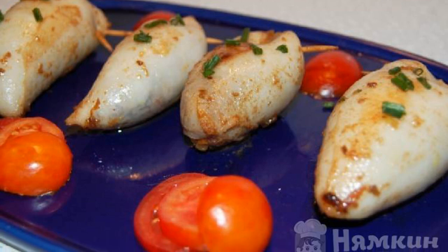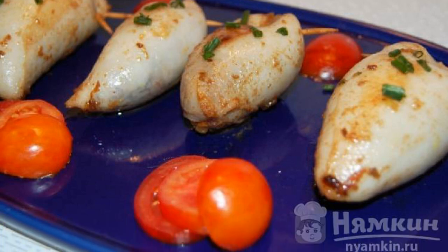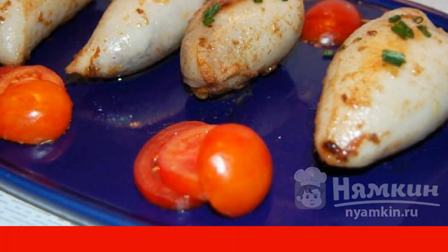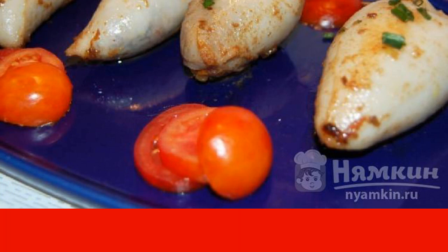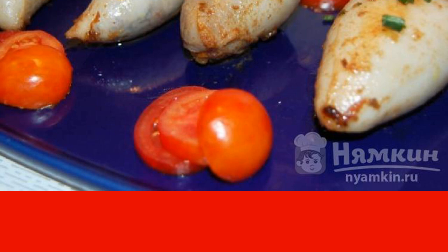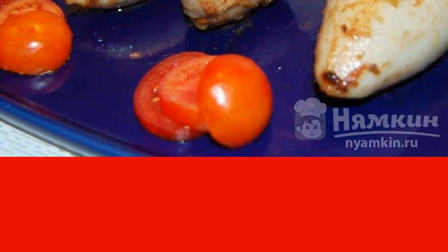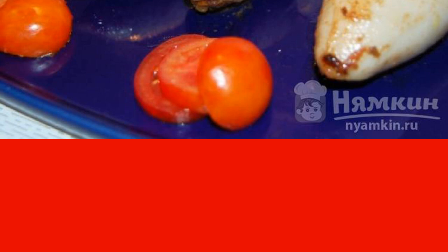Today I offer you a recipe for a delicious dish: squid stuffed with vegetables, olives, and capers. That's what they do in Italy. I think you will like a recipe that is several hundred years old. The dish is light, healthy, and looks nice when served.